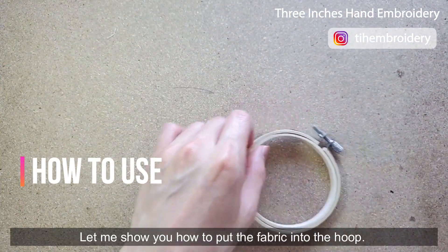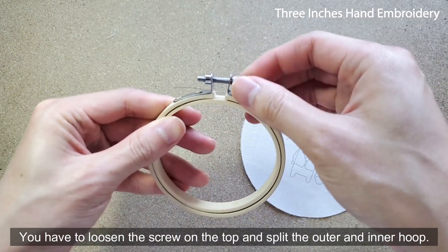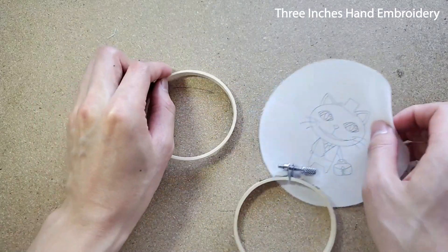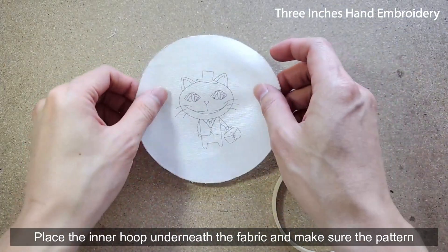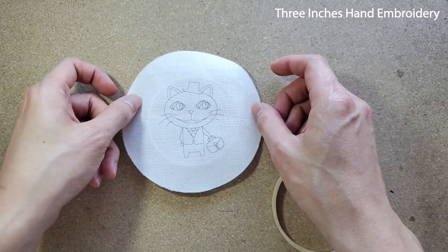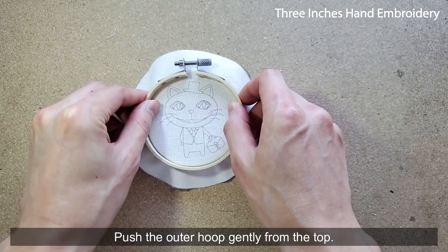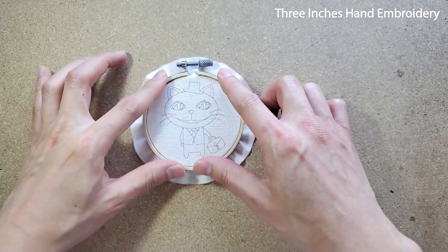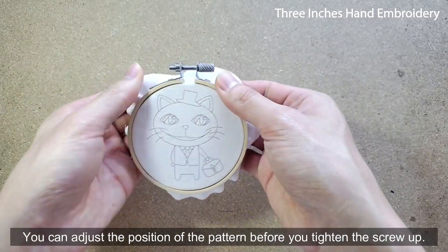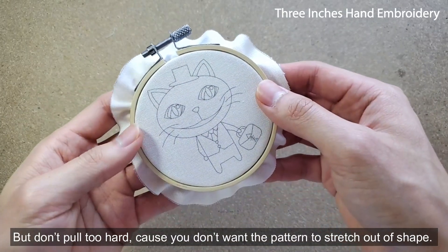Let me show you how to put the fabric into the hoop. You have to loosen the screw on the top and split the outer and inner hoop. Place the inner hoop underneath the fabric and make sure the pattern stays in the center before you secure it with the outer hoop. Push the outer hoop jointly from the top. You can adjust the positions of the pattern before you tighten the screw, but don't pull too hard because you don't want the pattern to stretch out of shape.